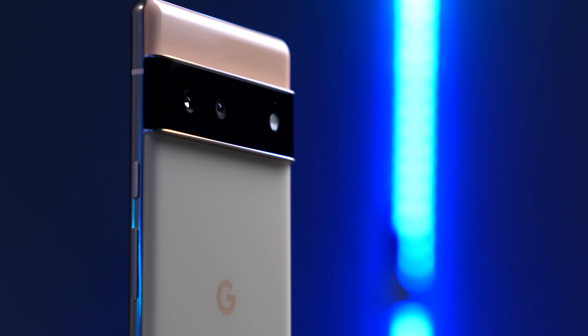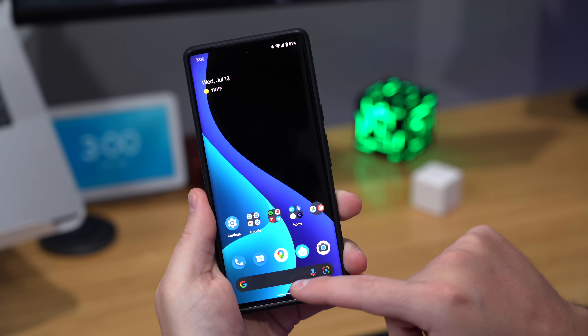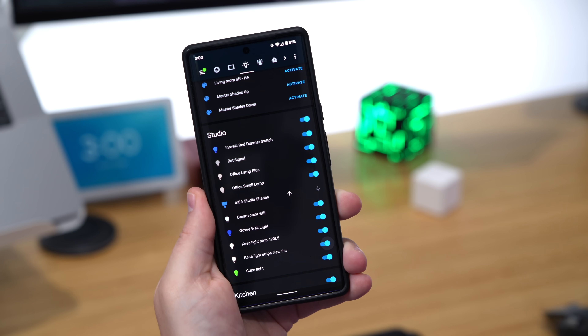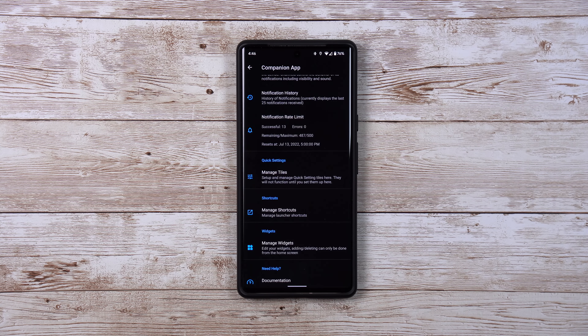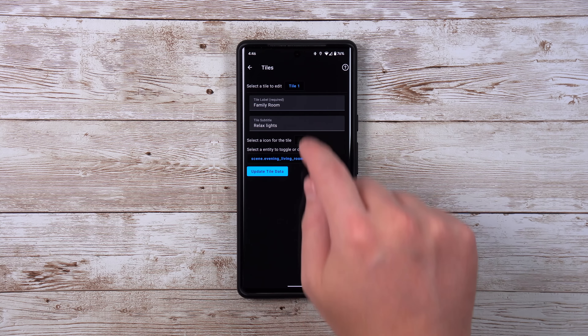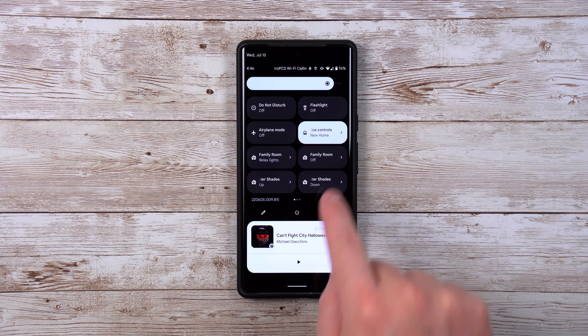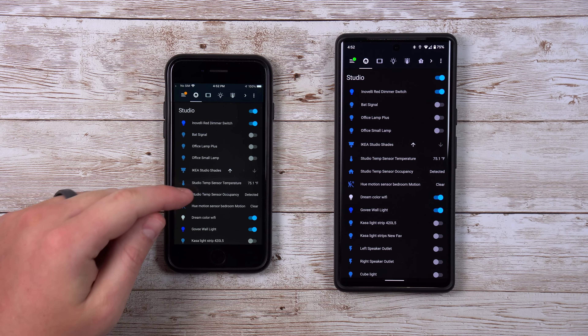Speaking of Android, I'm using the Pixel 6 Pro right now. You've probably heard about how amazing the camera is on this thing, which is true, but what often gets overlooked is how good it is at controlling your smart home. Say you want to quickly turn on a smart home light — the Pixel 6 Pro is extremely fast, so it's snappy at opening up that smart home app. Also with Android, they allow you to add tile buttons to the notification drop-down menu, and you can even add these for Home Assistant. I've added some for scenes or automations to run, and I use these multiple times a day. I also like how many smart home devices I can see on the screen without needing to scroll.